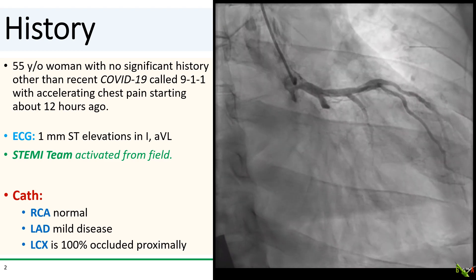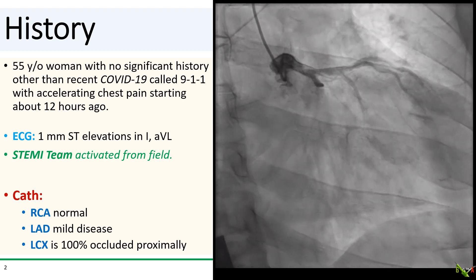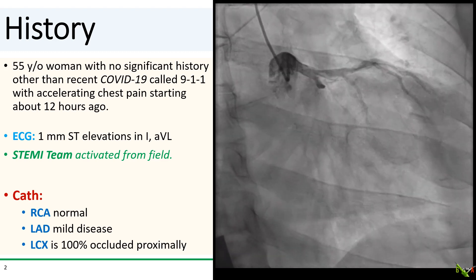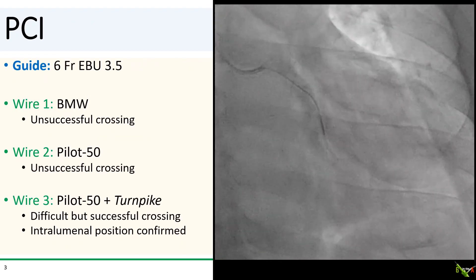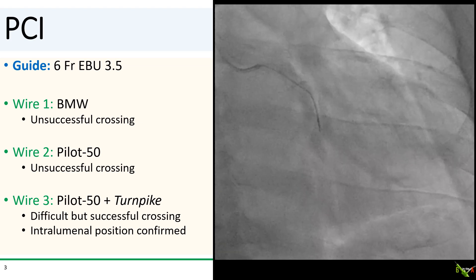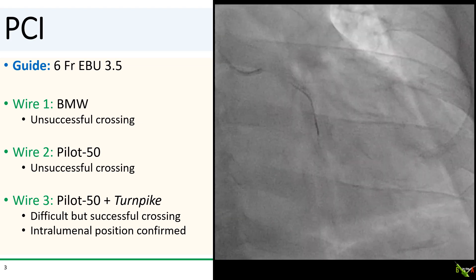On cath, her RCA was normal and her LAD had only mild disease. The obvious culprit is the circumflex, which was 100% occluded approximately and had some dye staining. It was actually a bear to wire, probably because of partial organization of the thrombus, as she had waited 12 hours before coming in.